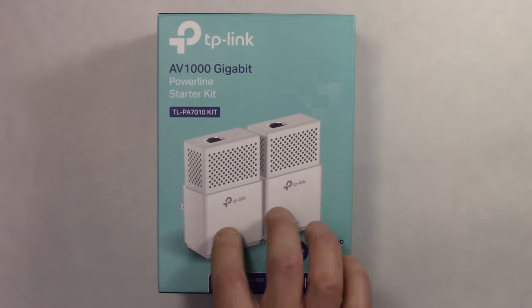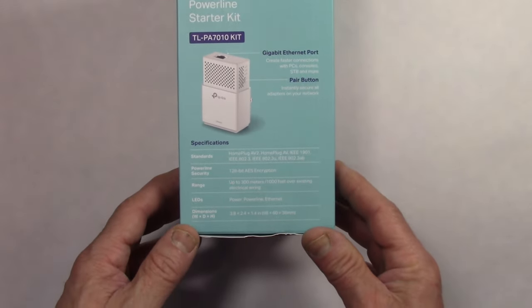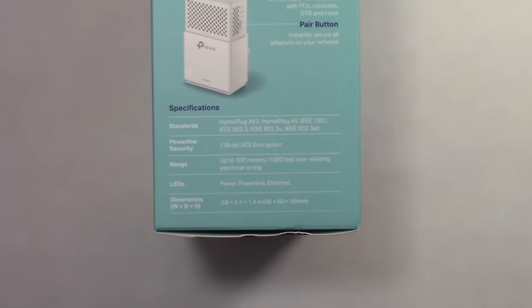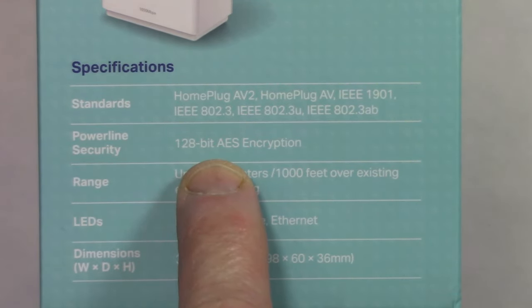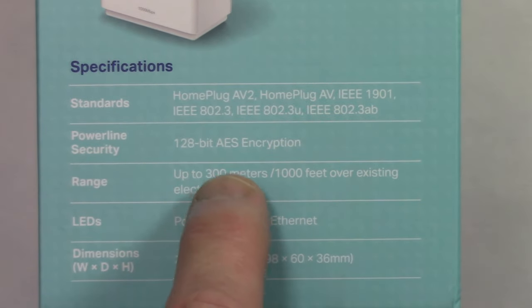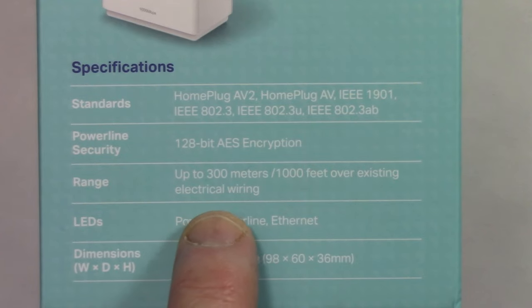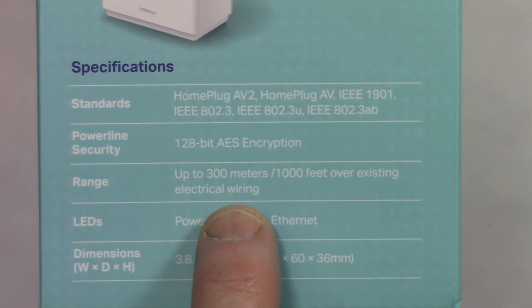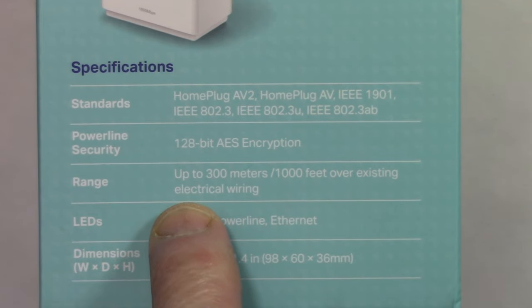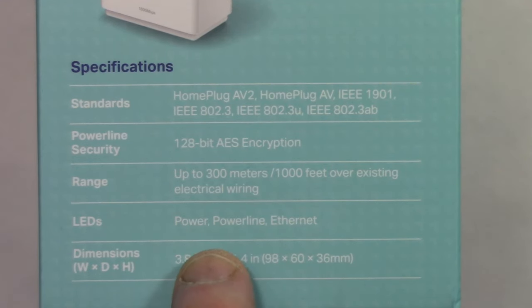We've got a package here from TP-Link — two adapters. It looks fairly attractive; I wouldn't have any problem giving this as a present as far as packaging goes. On the outside there's some pertinent information. It says 128-bit encryption over the power line, so data transferred over your power lines is encrypted, giving you a bit of security. Range is up to 300 meters — remember, these are not Wi-Fi, these are hard-wired connected devices. It says 300 meters or 1,000 feet over existing electrical wiring, which is about the same maximum distance as an Ethernet cable.